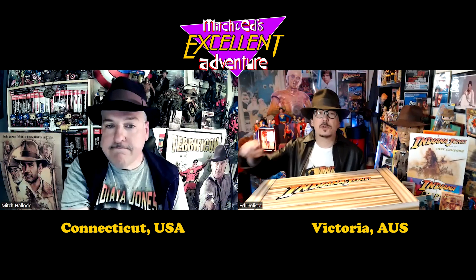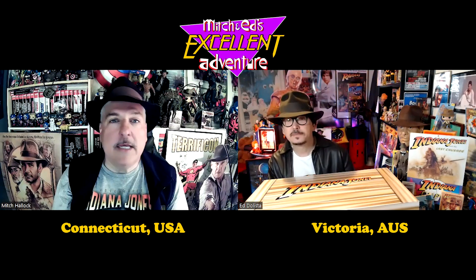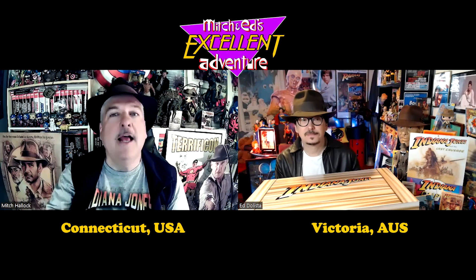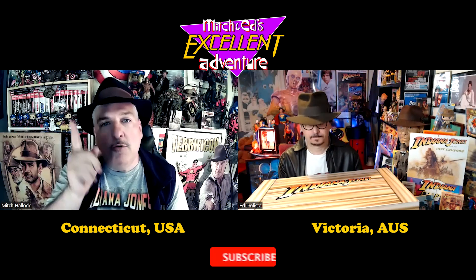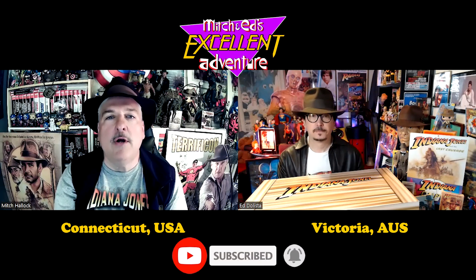This is Ed Dollister and this is Mitch Halleck, and welcome to a special edition of Mitch and Ed's Excellent Adventure. Before we begin, if you want to find out a little bit more about our show, all you have to do is subscribe to Mitch and Ed's Excellent Adventure by hitting the button below, and you too will know when Ed and I go on another excellent adventure into the world of TV, toys, movies, and more right here on the mighty YouTube.